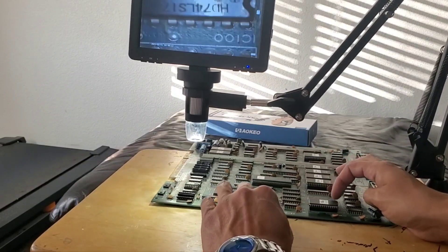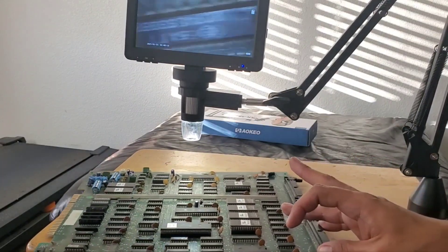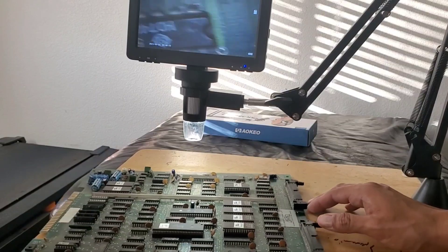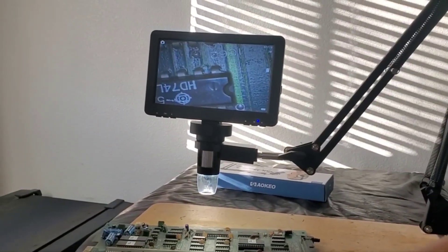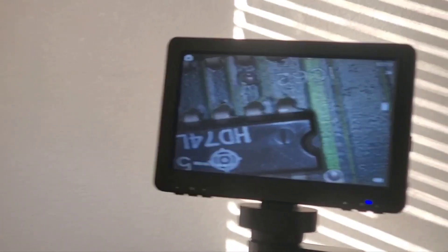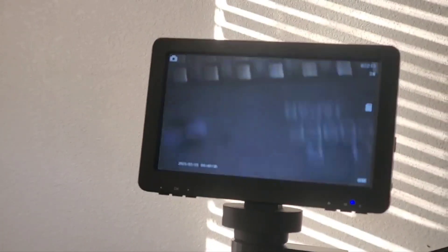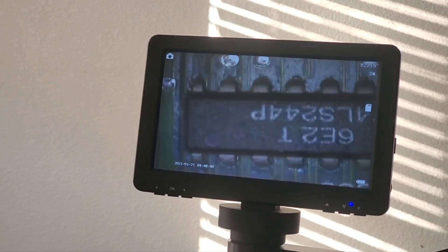I can go around the whole board without any problems. Let me adjust this out so you guys can see — zoom in — and now I can go through the whole board if I want, look at everything, and do the whole board without any problems.